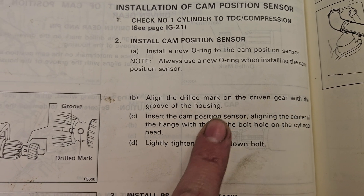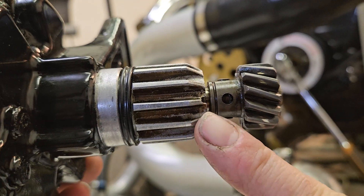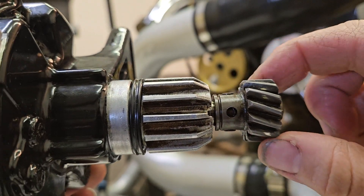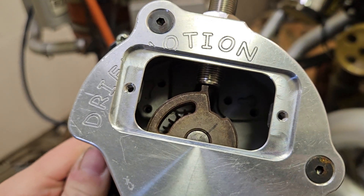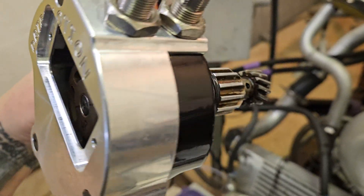We're going to line up the drilled mark with the groove. The drilled mark is different than the pin that holds the gear on — it's indented and doesn't have a mirror equivalent on the other side of the shaft. If you have your cover off, you will see that the cam wheel, or the outer wheel, will be lined up with its pickup when you have these marks aligned properly.